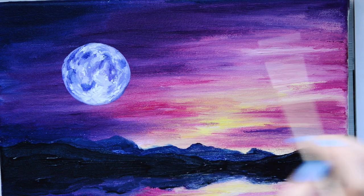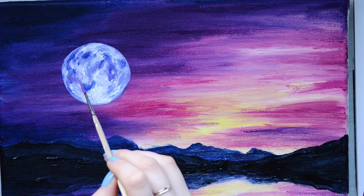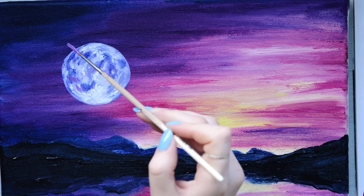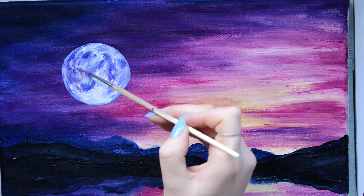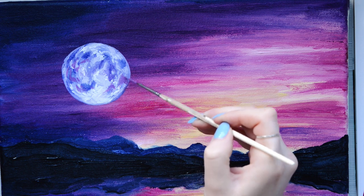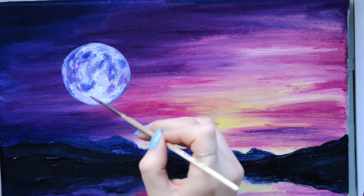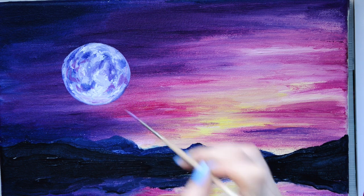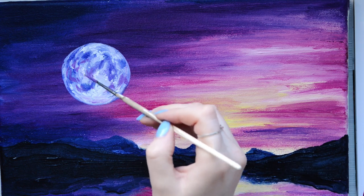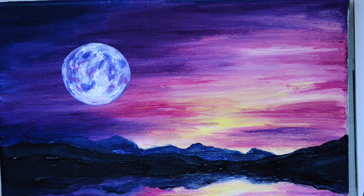Now I've done the details in white, I'm also going to go in with some details in purple — more of a pinky purple so there's more magenta than blue. You can choose your own difficulty level here: keep it very simple and simplistic, or spend a long time adding more and more details. It's completely up to you.